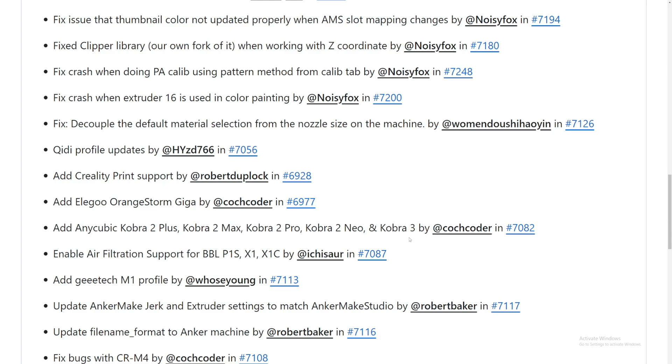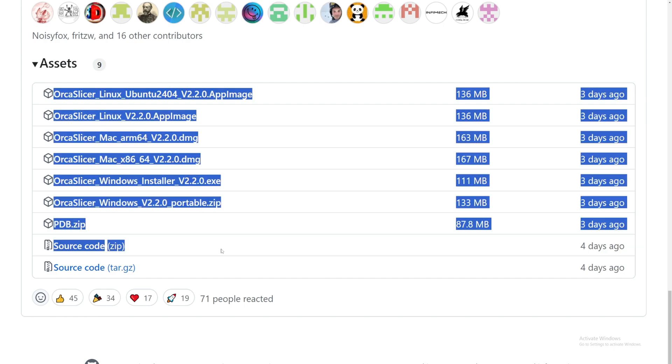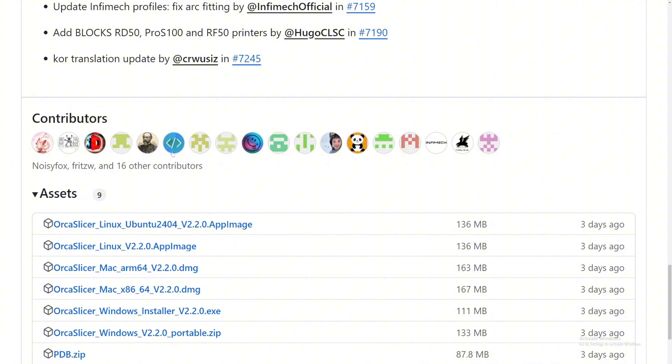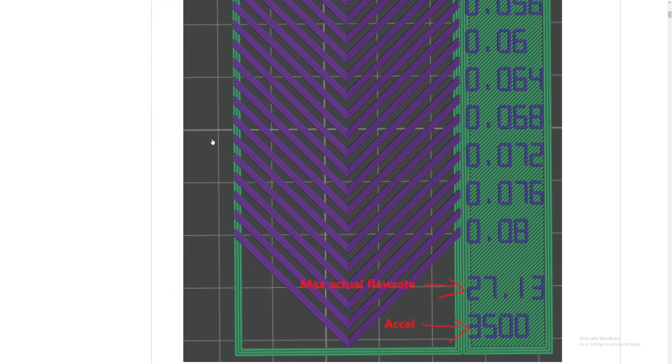Hopefully I'll be able to connect directly for LAN printing using the Cobra 3 instead of using a USB drive. They also enabled air filtration support for Bambu Labs 3D printers and many more things. If you scroll down to the assets you can download this for any device they support. Thank you to all the contributors for this official release.